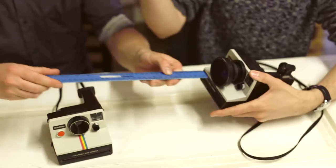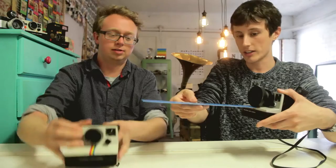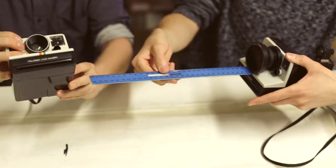One of the advantages of the fisheye lens on this camera is that the fixed focus distance is now 30 centimeters right to infinity. Everything is going to be in focus from one foot away right to the horizon, so you can really get as close to your subjects as you like.